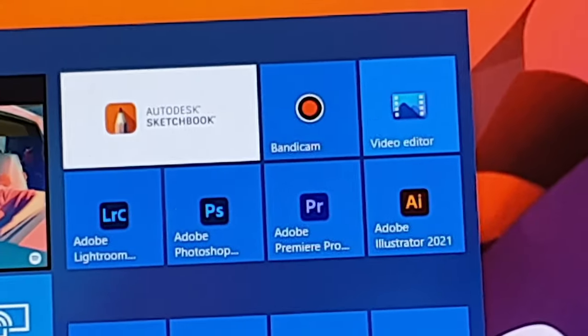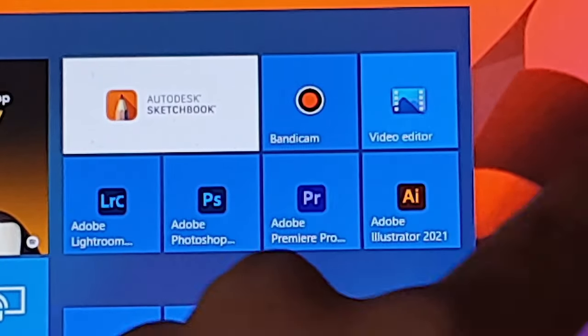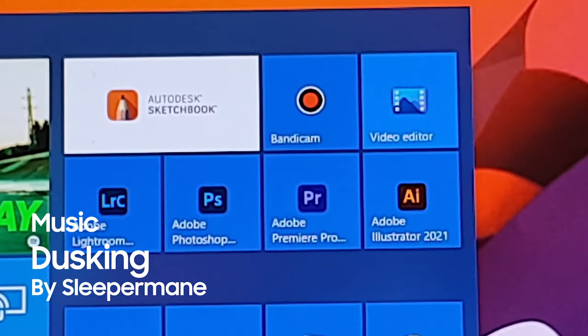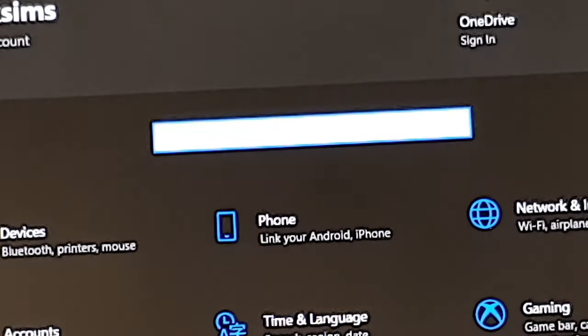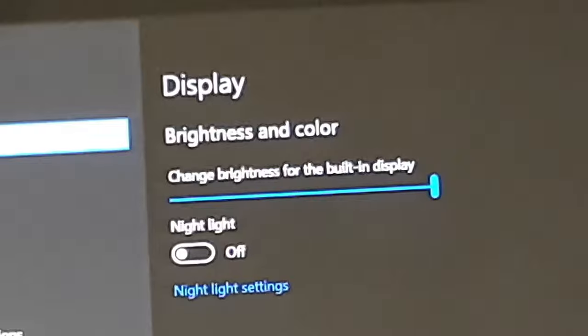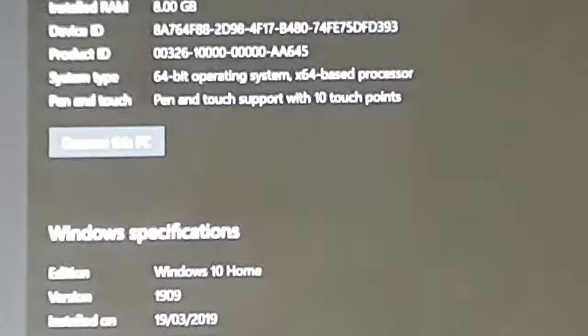I know I'm using Bandicam for recording, so leave me alone. But yeah, you want to see the specs for the computer, right? Okay, specs it is then. That's just my profile picture — I'm actually into Hazbin Hotel right now. You can already see a couple of drawings from it. Here's the About page and there are the specifications for the computer.